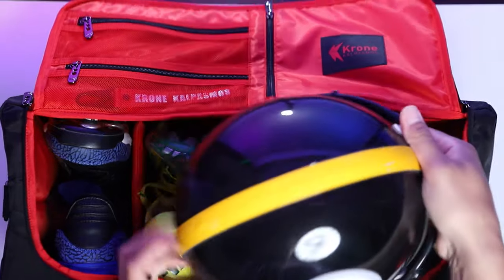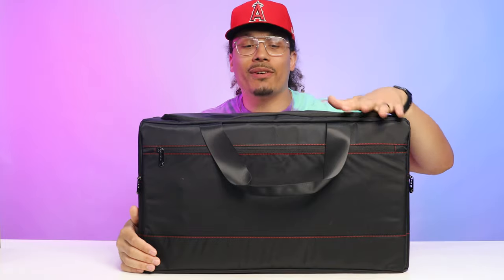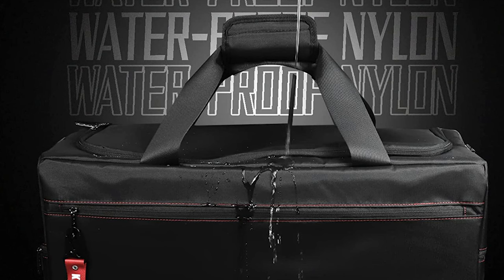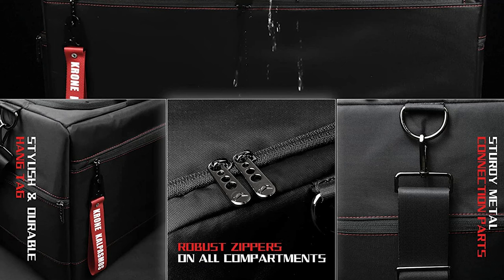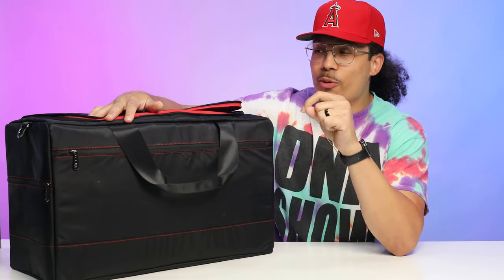I can fit size 13 sneakers in here, travel with this bag, mix things up, and put a basketball, football, or helmet inside — a lot of things fit. Another thing I forgot to mention that's very important: it's made of waterproof material. So if you're going out to play soccer on the field and it's raining, you don't have to worry — the bag keeps everything dry. That's definitely another great perk for the athletes out there.